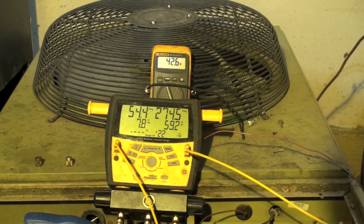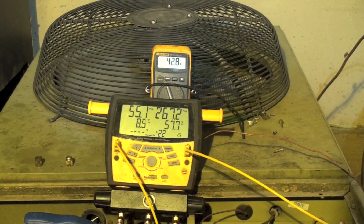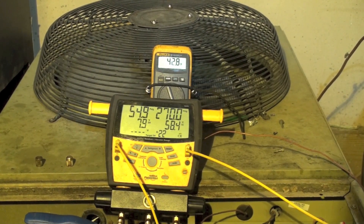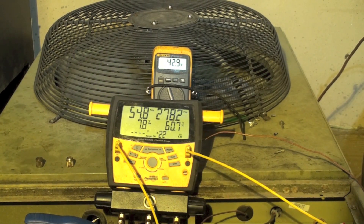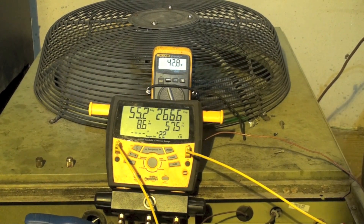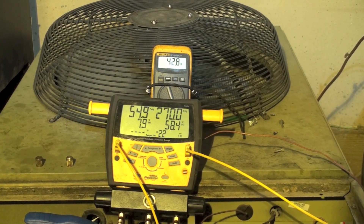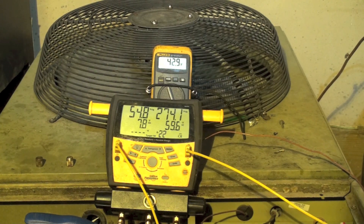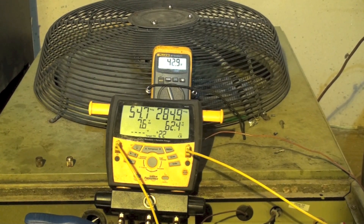This video covers weighing in the charge on a heat pump in winter. This is a bad example because it's an old machine with an unmatched indoor coil, though it is TXV controlled. I weighed the charge in at 8 pounds 3 ounces. The numbers: 55 on the low side, about 8 on the superheat, 275 on the head, and 60 on the subcool.